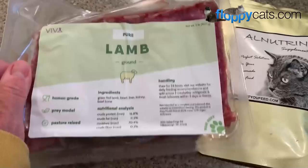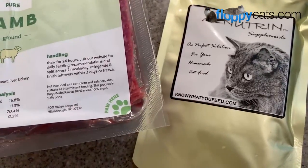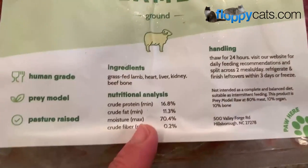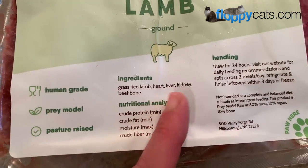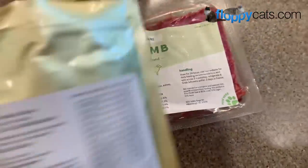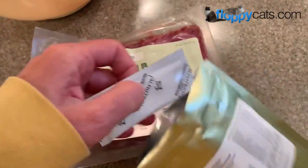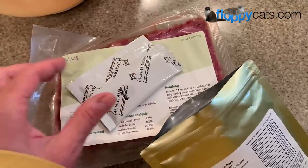It is not a complete meal, so you need a completer, and they recommend All Nutrin. All Nutrin makes several variations of their supplement. This is the meat and bone, because this is literally lamb, meat, liver, heart, kidney, and beef bone. And you can buy it so that it's individually packaged, and I went ahead and did that because this is my first time doing this, but you can also just buy it in a more bulky powder form.